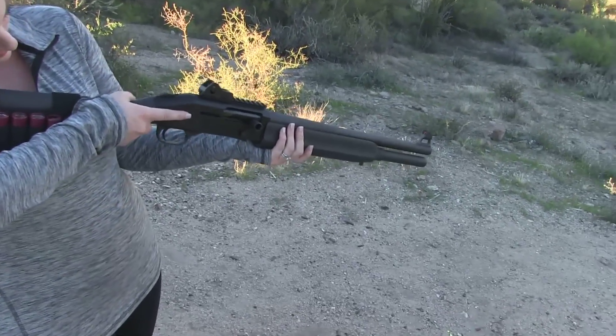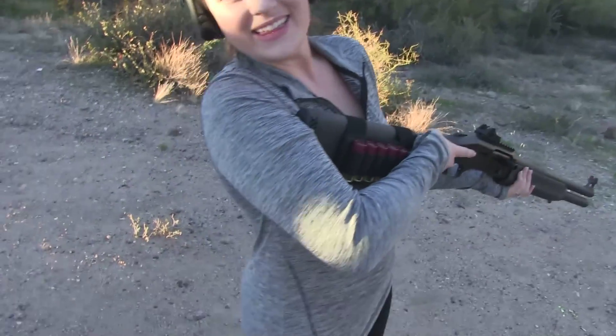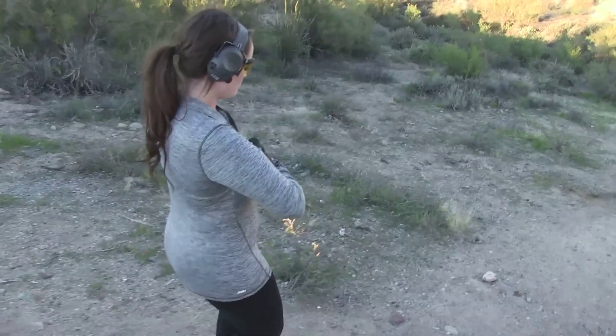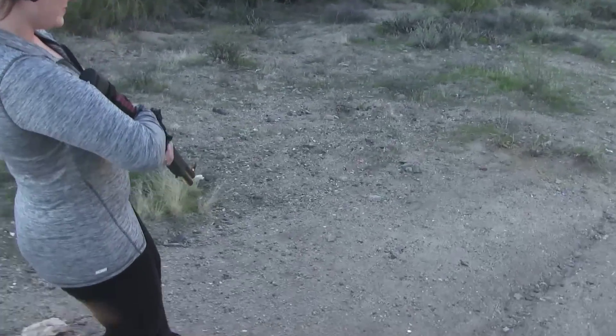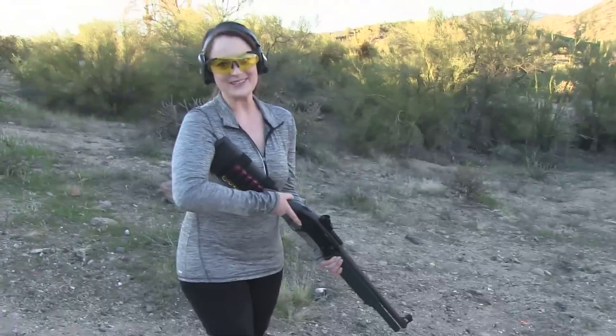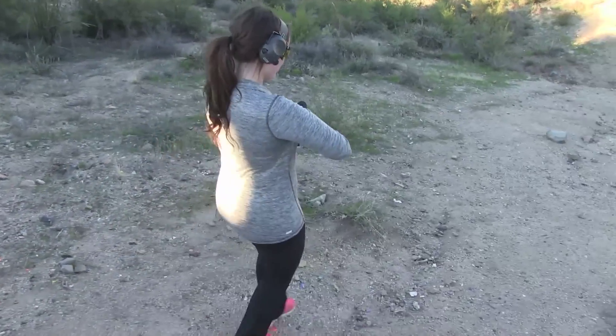Yeah, but where are your shooting goggles? They hurt my ears. You need them, babe — they're for safety. Go get them. The butt of the gun goes that way so you can see the sight with your right eye. It must be so funny. It's not funny — serious business. You've got to learn how to do this.